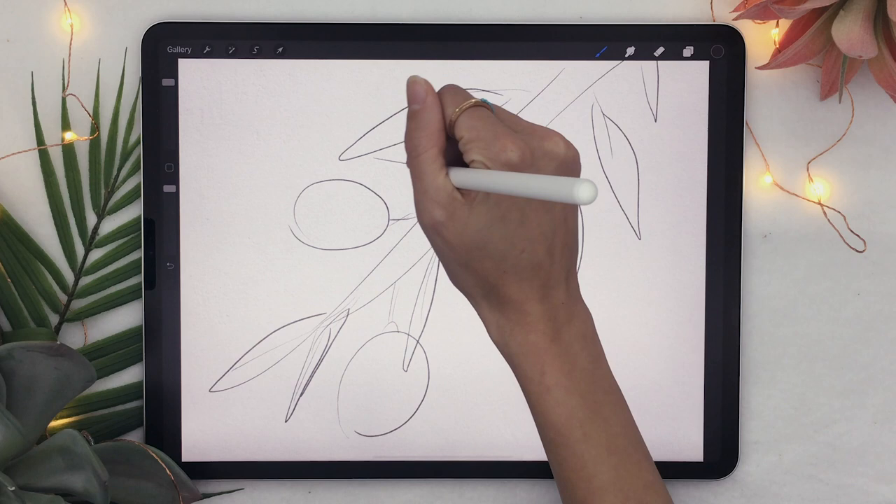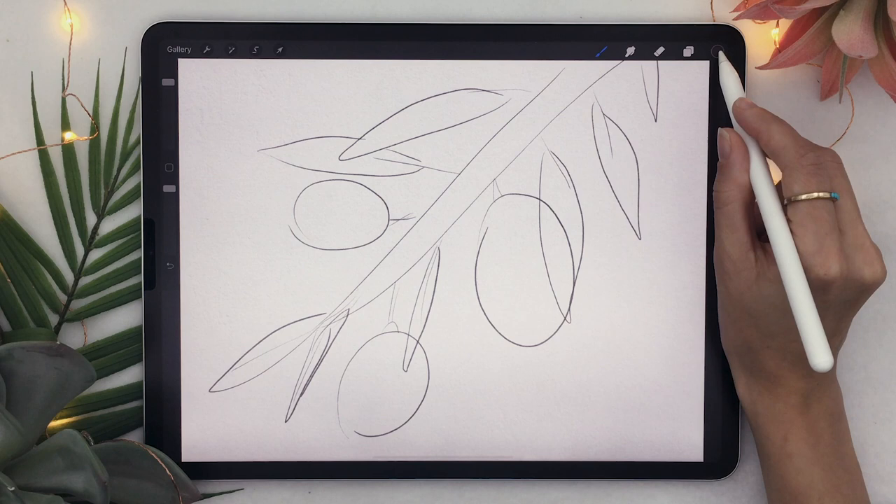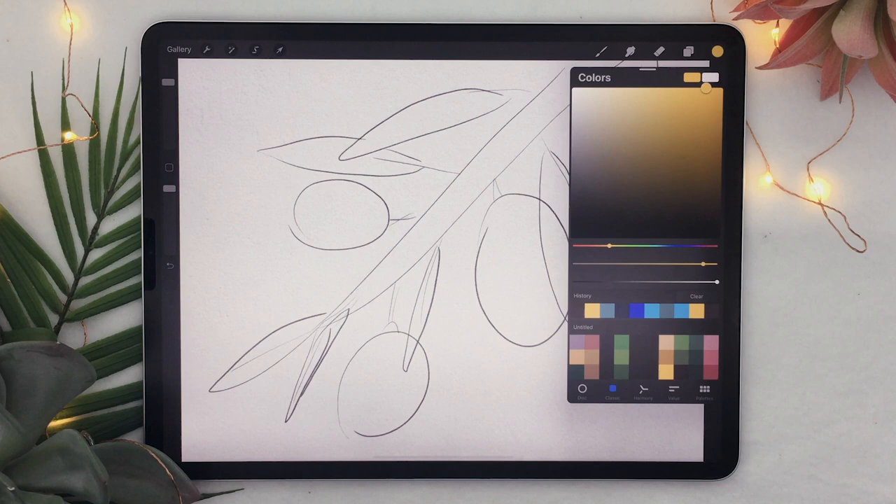Once you have your sketch, the next step is to create some sort of a color palette. I'm not necessarily the best at creating color palettes from thin air, but there's a really helpful tool in Procreate that we're going to use. The only thing you have to do is pick the color of your citrus — you could draw a lime or orange, whatever you like.